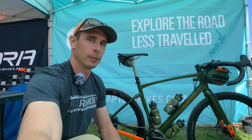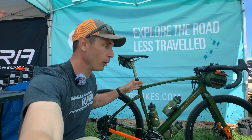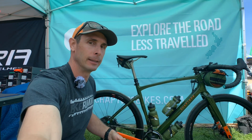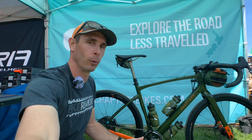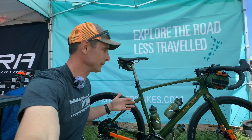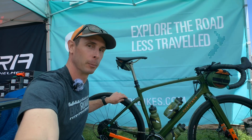Hey, I'm here at the Chapter 2 booth at Seattle 2019, and this is their all-new gravel bike called the AO — it's spelled A-O — and it's the Maori word for earth. It's a New Zealand company, so they try and use a lot of indigenous terms and languages to describe their bikes.